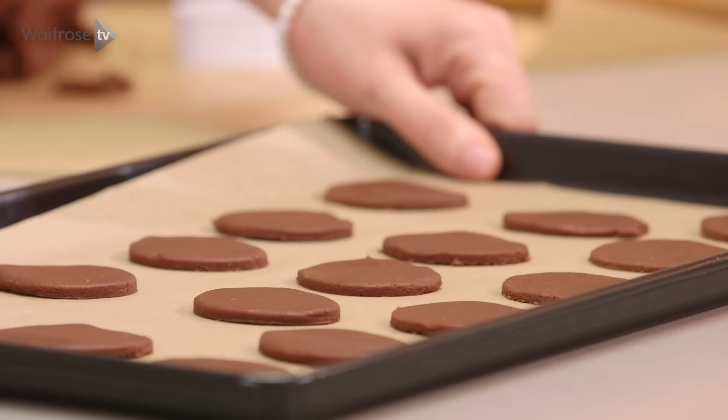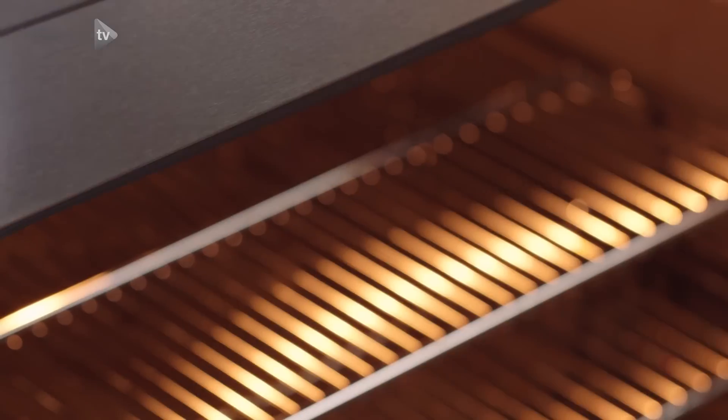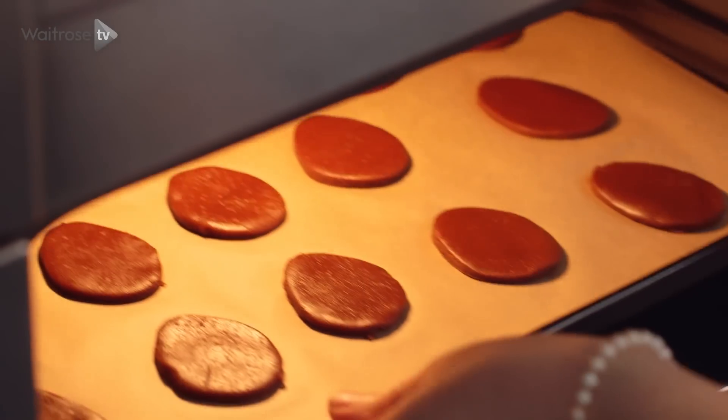So my biscuits are ready to bake. I'm going to pop them into the oven and then leave them to cool completely on a wire rack. Then we'll be ready to finish them off.